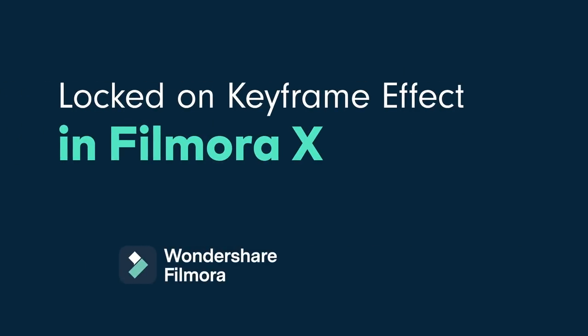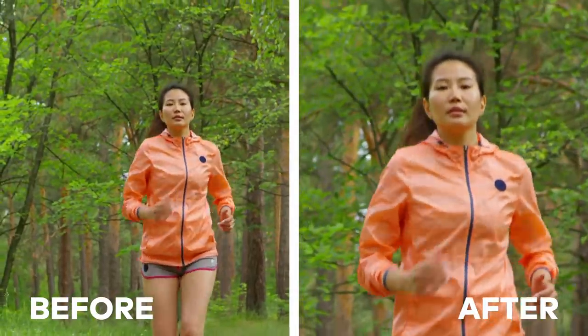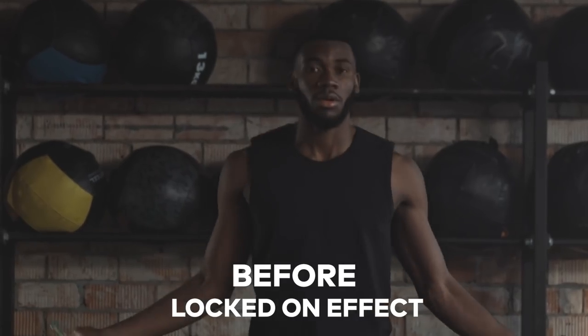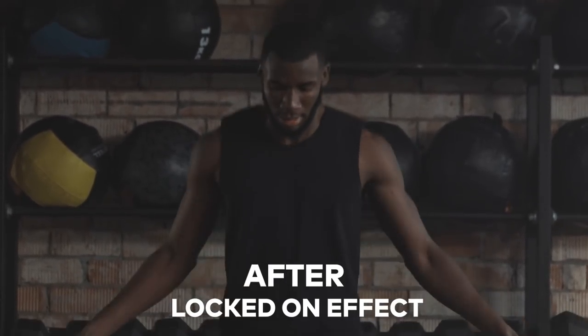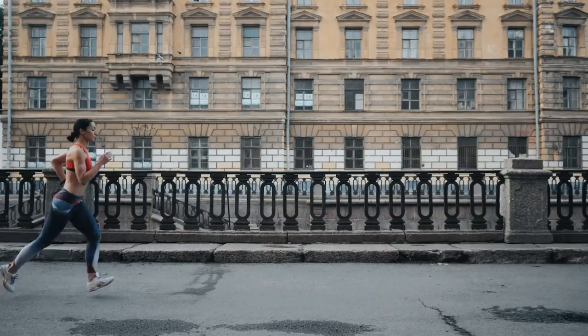Alright, let's get started. A locked-on video effect is when it looks like the camera is locked onto one aspect of the clip, keeping that one point in the middle even as the subject moves. This is a popular effect for workout and dancing videos because of how it highlights the athlete.